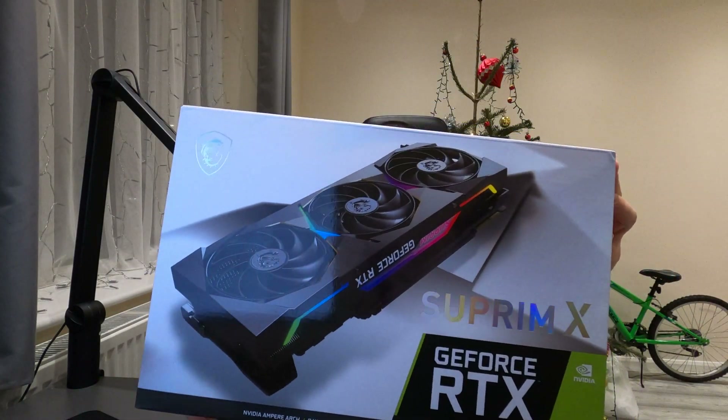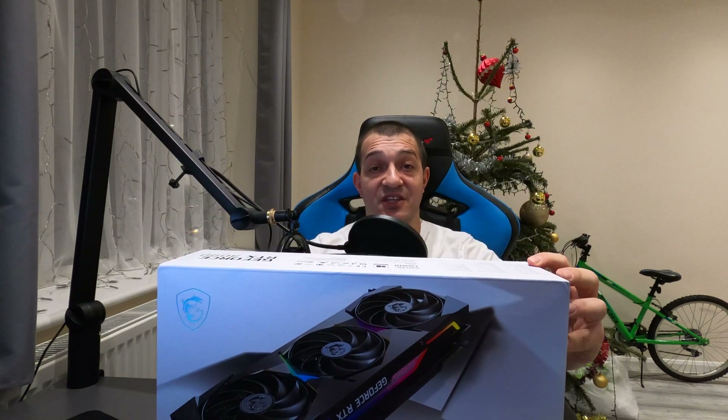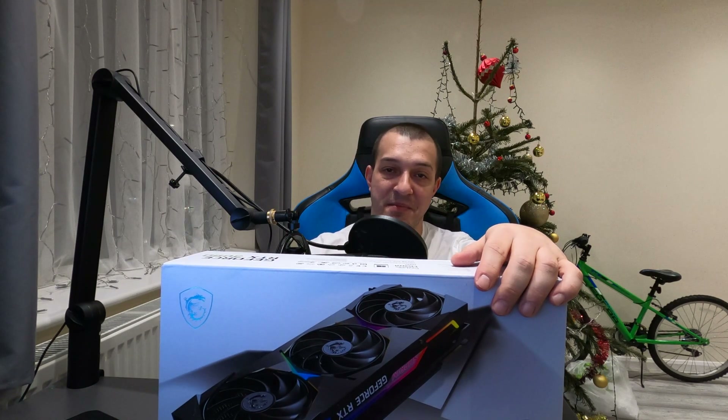Hi YouTube and welcome to Kossashus Tech. It's finally here — the factory overclocked, big ferocious BF GPU has arrived. Today I have the pleasure of unboxing and presenting an overview of the MSI RTX 3090 Supreme X. This is the top GPU, la creme de la creme, the best and meanest air-cooled GPU currently on offer from MSI. So let's unbox this bad boy.